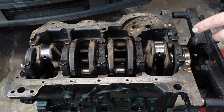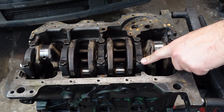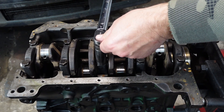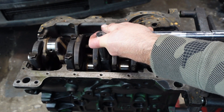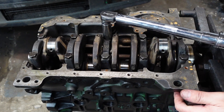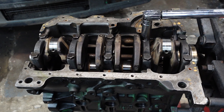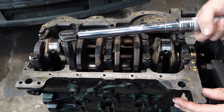With the torque settings, apparently there are two types. If you've got a 12-pointed bolt, it's a one-time use. If you've got a six-sided bolt, you can reuse them - they're not stretch bolts and they only go to one setting. I've checked and it's about 48 pound-foot. Get a torque wrench out, start in the middle and work your way out.